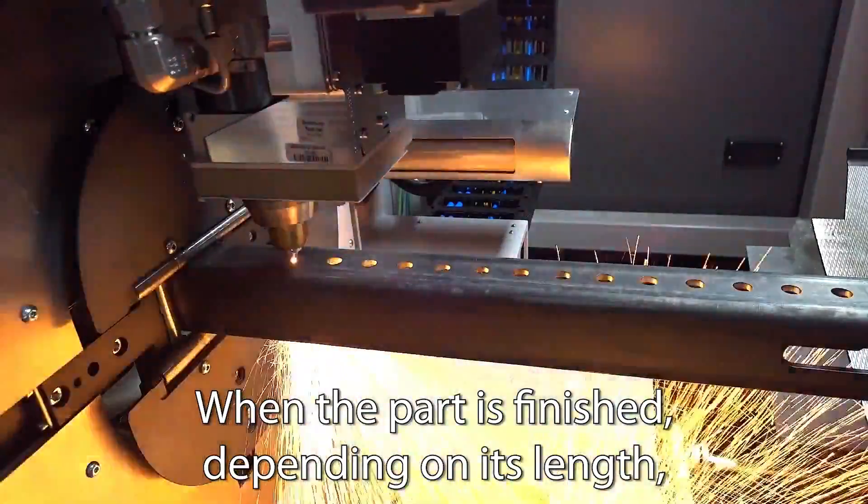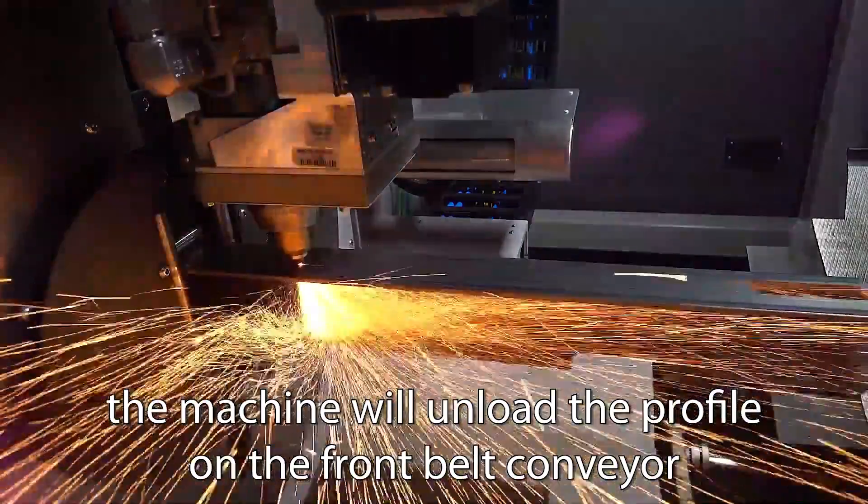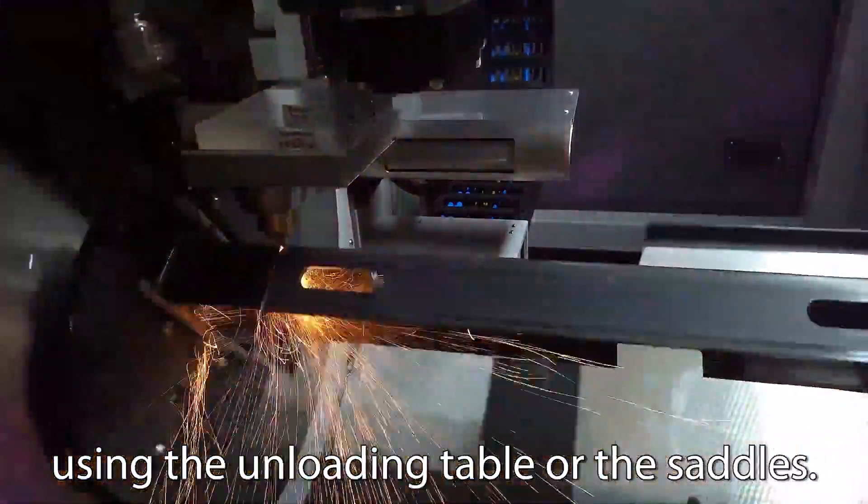When the part is finished, depending on its length, the machine will unload the profile on the front belt conveyor using the unloading table or the saddles.